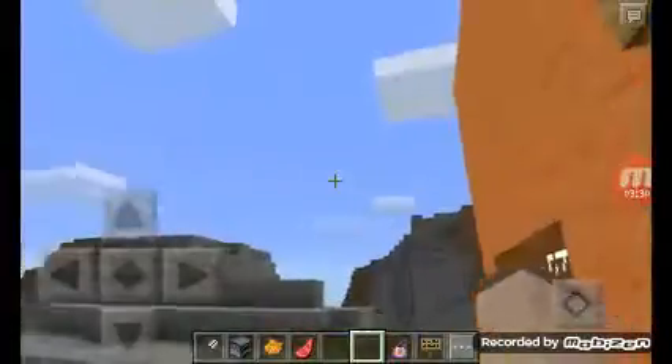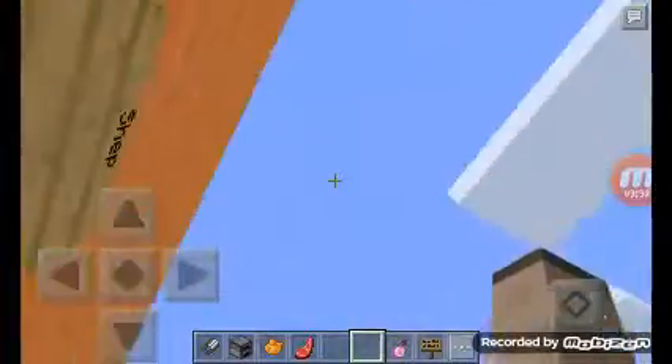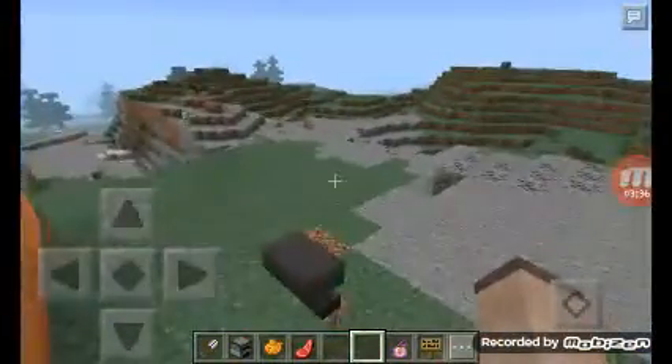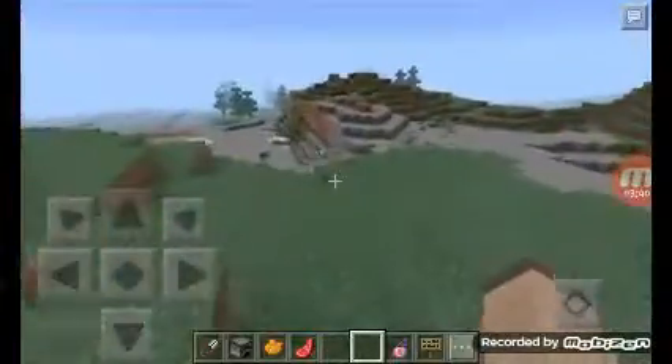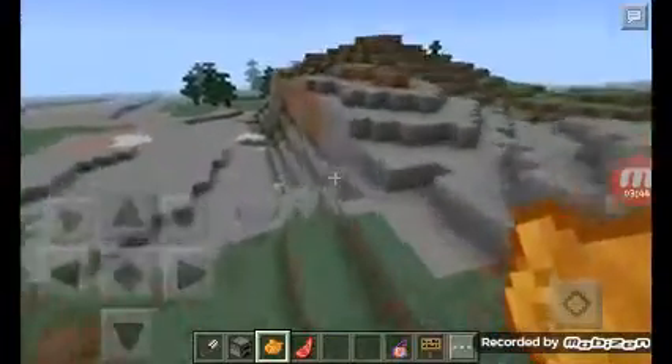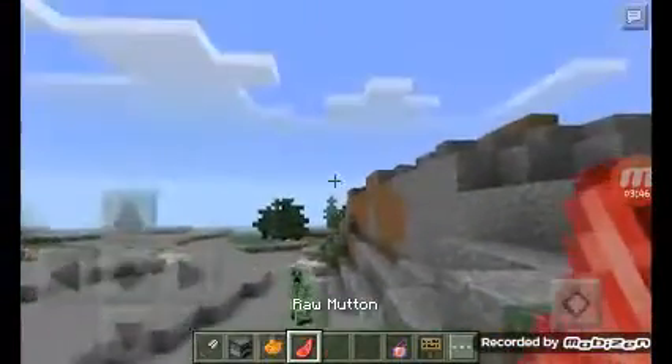So we're going to be building a structure today. It's going to be called the orange — the rainbow chef structure. All we need is raw mutton.